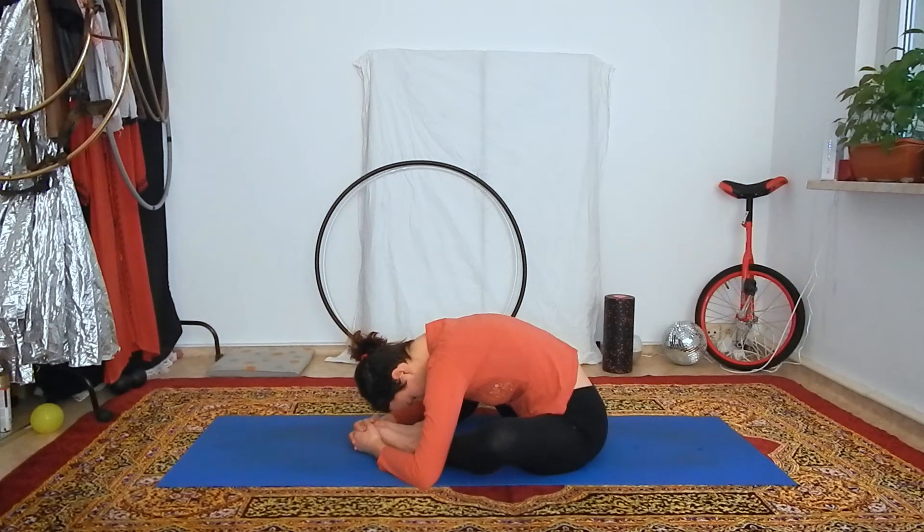Very important: do not try forcing your knees down with your hands, and don't ever let anyone do that either in any kind of class. It's supposed to make you more flexible, but it can actually do more harm than good. Your body is very smart and it knows its limitations. If you are patient and keep repeating this stretch, your hips will naturally open and release, and your knees will lower by themselves without any outer force.